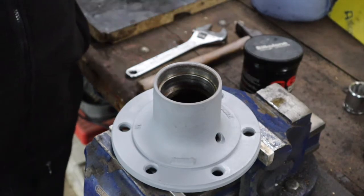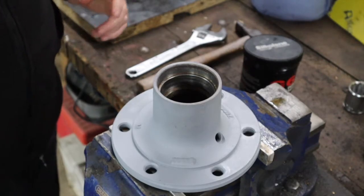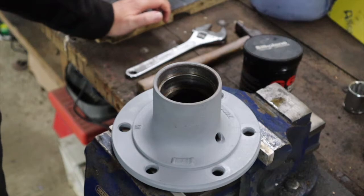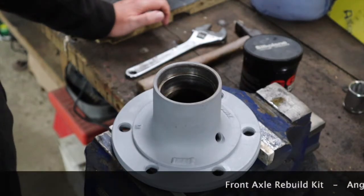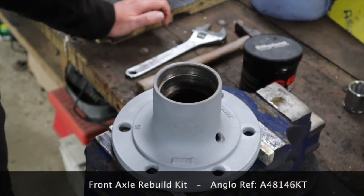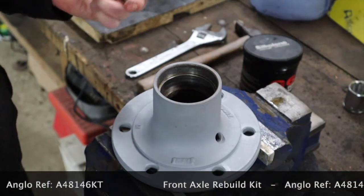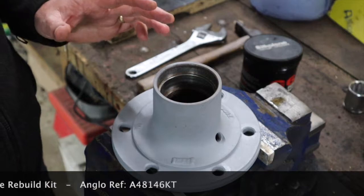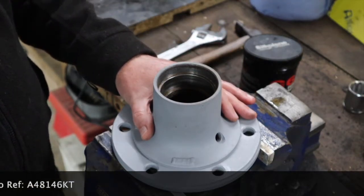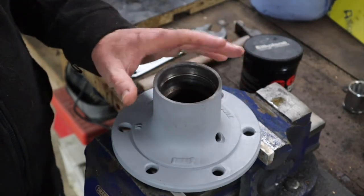Hi everyone and welcome back to Waterhouse Ford. In our last video you saw us rebuilding the spindle for the right hand side, and at the start we also talked about the kit that Anglo have developed, which basically gives you all the replacement parts to rebuild both sides - the spindle bushes, seals, bearings, the thrust bearing at the bottom, and the spindle assembly. Also included in the kit is everything you need to rebuild the hub, and in this video we're going to rebuild the hub.